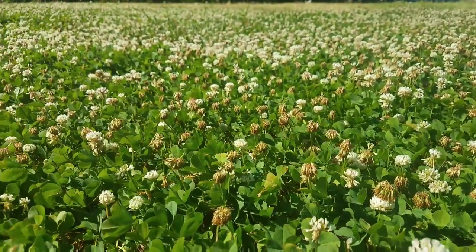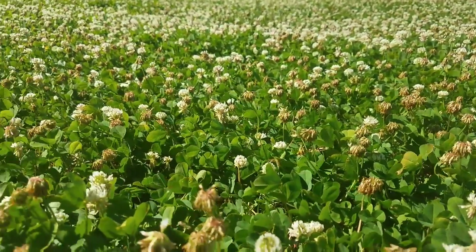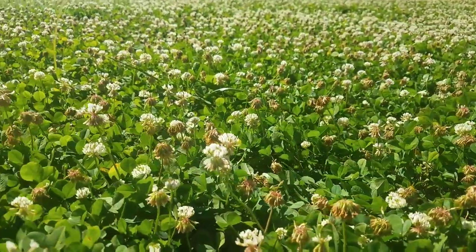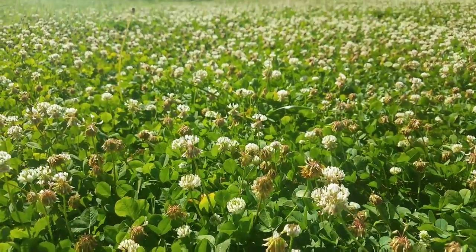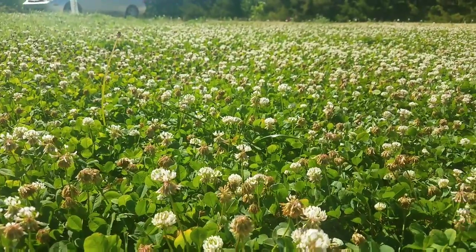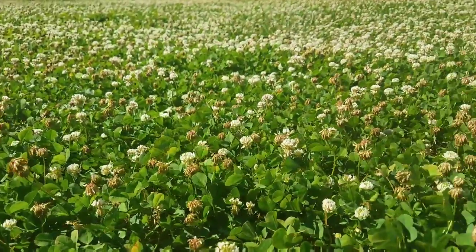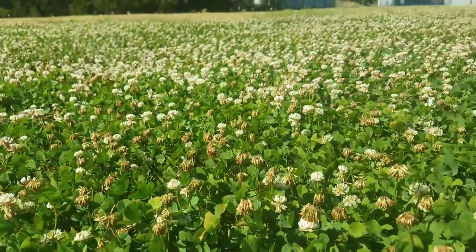The second nice thing: it doesn't require any fertilizer because it is nitrogen-fixing. Most lawns require a nitrogen fertilizer, but this stuff produces — or fixes — its own nitrogen out of the air, due to a beneficial relationship between certain bacteria and the root systems of the plant.